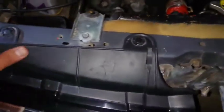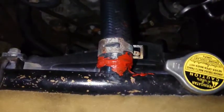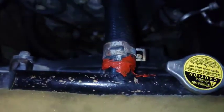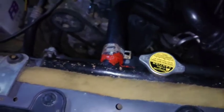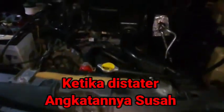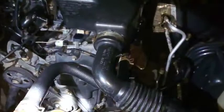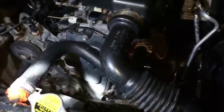Assalamualaikum warahmatullahi wabarakatuh. Kali ini saya akan sedikit edukasi ya, ciri unit atau mesin yang pernah overheat. Termostatnya pernah diganti ya, biasanya termostat pernah diganti atau dibetulkan, tetapi pembetulannya kurang maksimal. Kita bisa dengarkan bunyi ketika dinyalakan ya, jadi angkatannya itu susah.